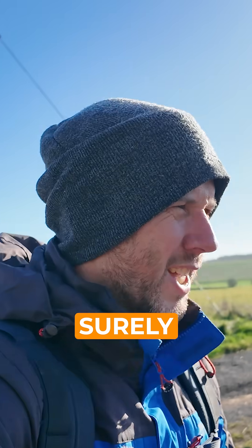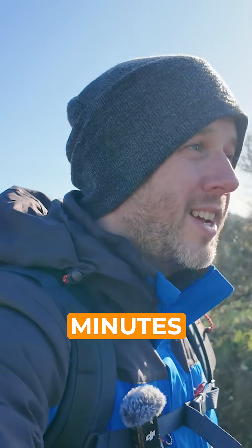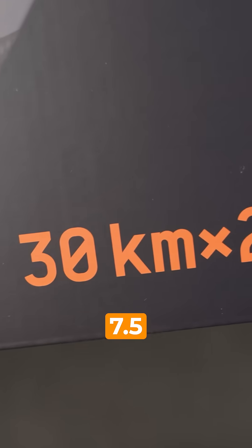What about the battery? Surely this thing runs out in about 10 minutes. Nope. In Eco mode it can do 30 kilometers or about seven and a half hours.